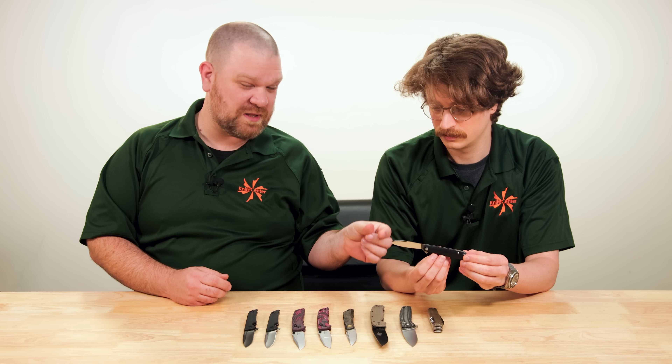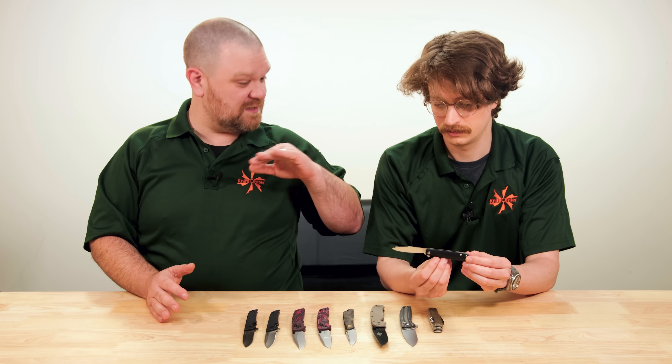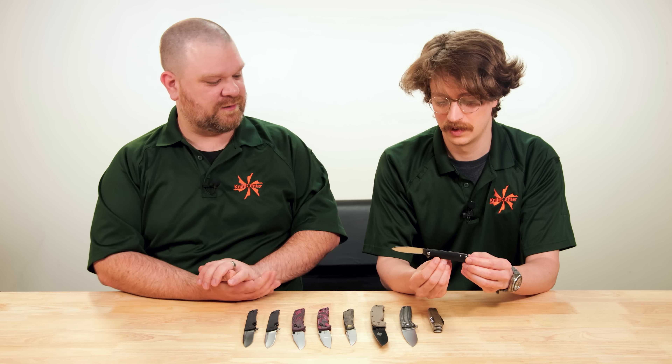Hey everyone, David C. Andersen here and this is Seth V coming at you from the KnifeCenter. If you've ever wondered what goes into picking out our KnifeCenter exclusives, stick around right here for a little peek behind the scenes.